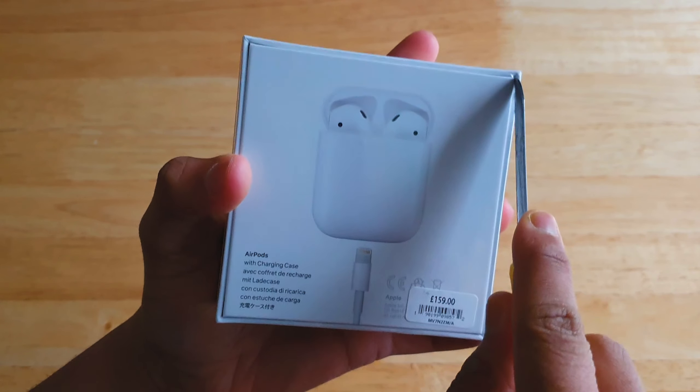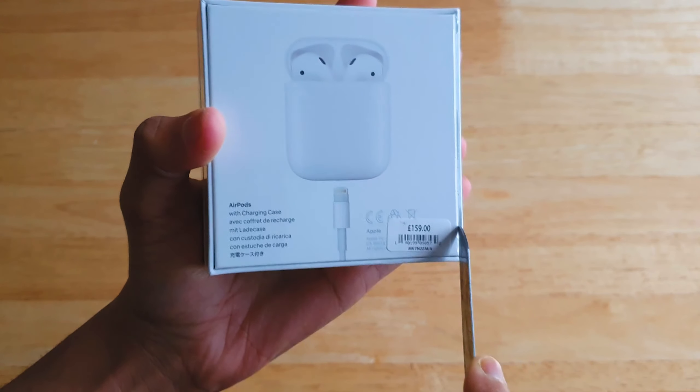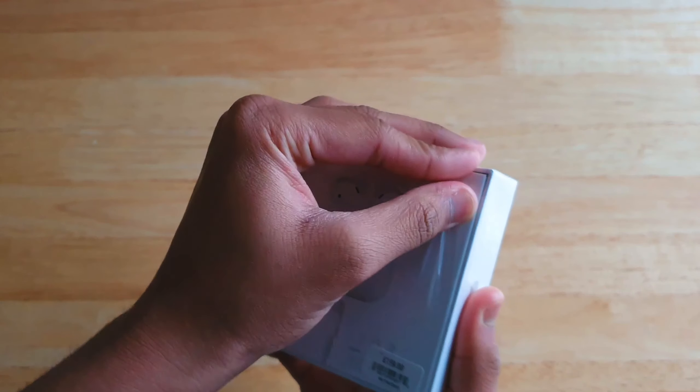Alright, enough talking and rambling — here is the box itself. One of the most satisfying things to do is to cut open the plastic.